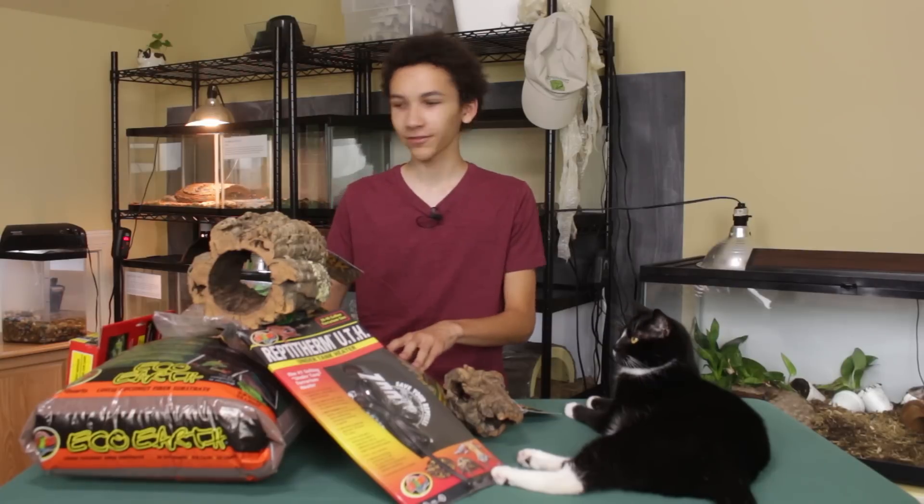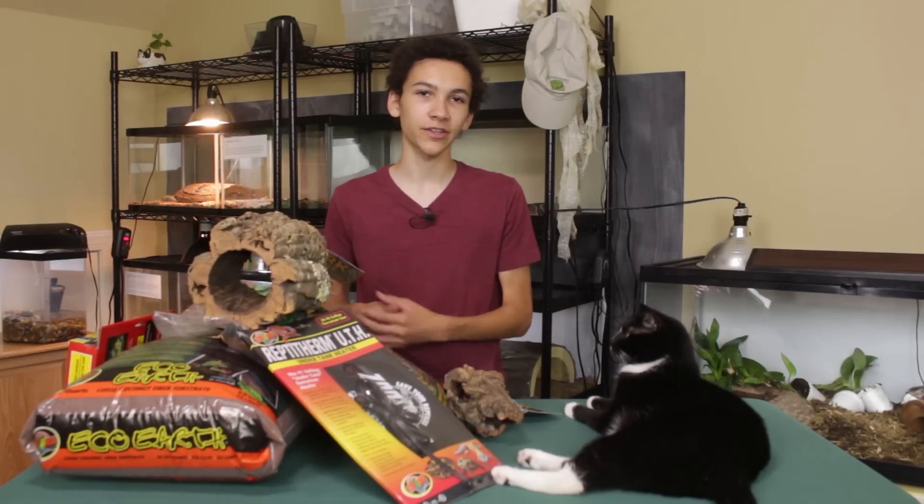I'll go ahead and take all of this stuff off, unbox this, and then I'll show you the other supplies I'm using.